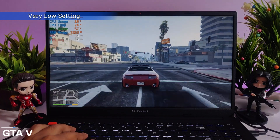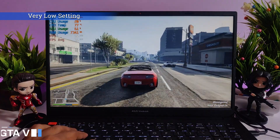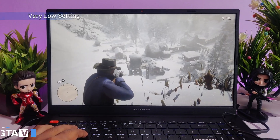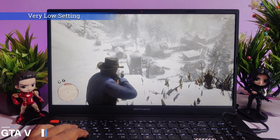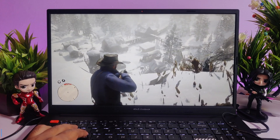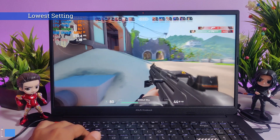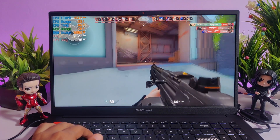Let me be clear: this is not a gaming laptop, but I still tested a few games. First, I tested GTA 5 at very low settings — it is playable at 30 fps and runs smoothly. Next, I tested Red Dead Redemption 2, which is also playable at very low settings. While playing Valorant at the lowest settings, I was shockingly getting around 130 fps, which is a pretty good score.